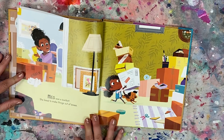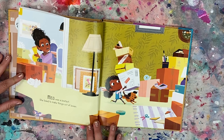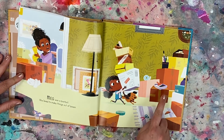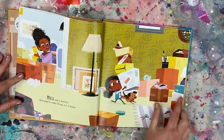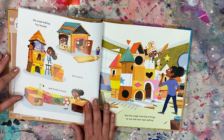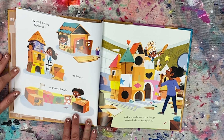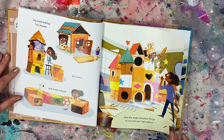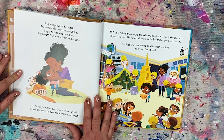Meg was a Box-A-Text. She loved to make things out of boxes. I see boxes and scissors, tape, paint, paintbrushes — a bunch of art supplies. She loved making tiny houses, tall towers, and twisty tunnels. And she made marvelous things no one had ever seen before. Meg was proud of her work. She could make boxes into anything.